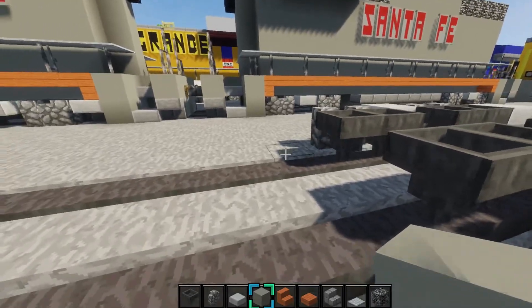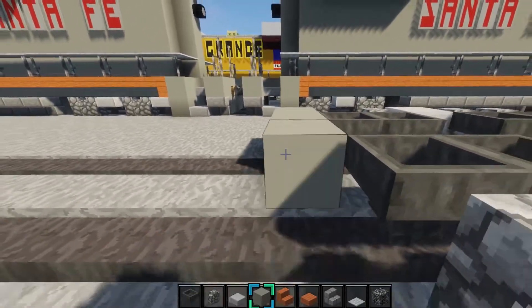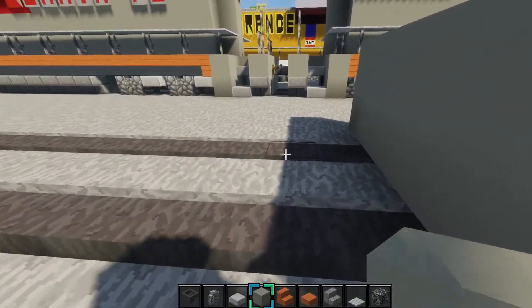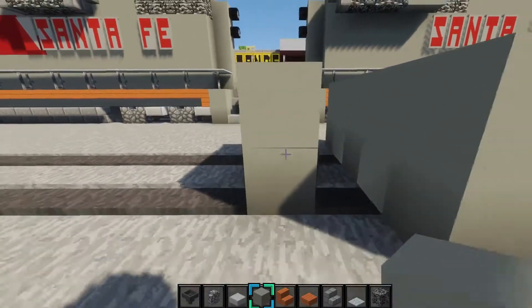So then, you want to grab some light gray concrete, make a 2x5 with it right here, and skip a block, and make a 2x3 with it, just like that.